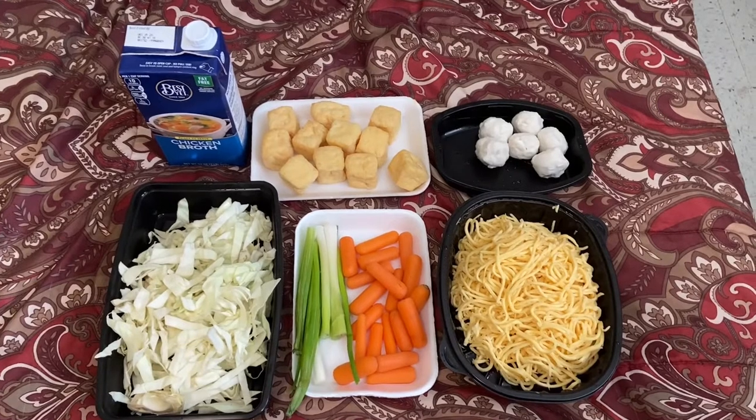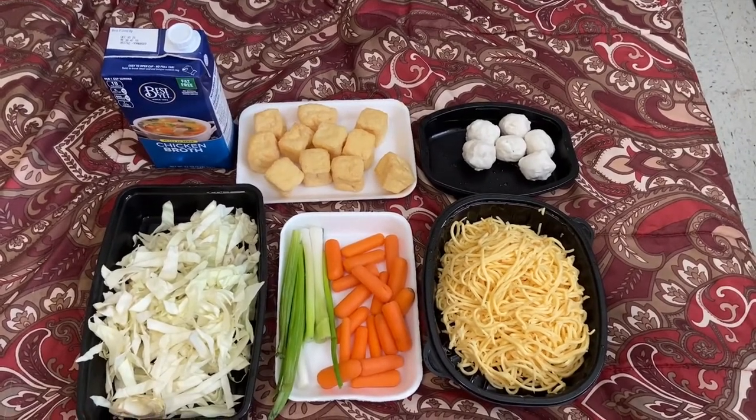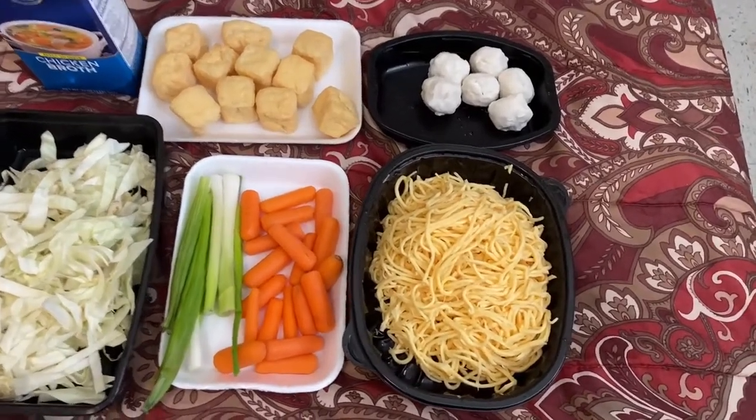Good morning guys and mga kalola. Welcome to our new series of cooking vlog today. We are going to eat gisadong pansit.